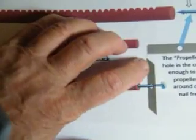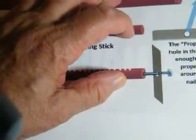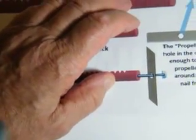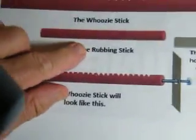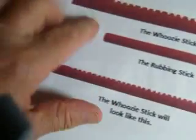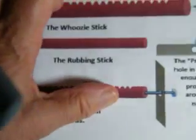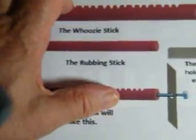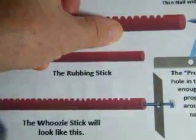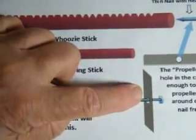It spins quite nicely. And then when you move your thumb, it stops, and it goes the other direction, because it has to change — but it can't go faster or slower, because you're not adding any extra energy. You're using the same rubbing across. The only thing you're changing is the frequency of the vibration by moving your thumb along the side of the stick. So remember, you hold the stick like this, and you move your thumb, and it makes the propeller stop and spin the other direction.